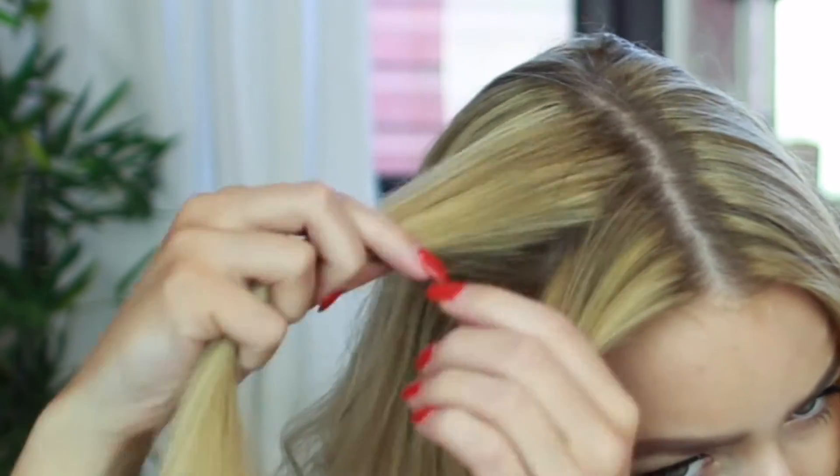First you will need to create a middle parting, then make a section at the front of your head. You then need to split this into three smaller sections.